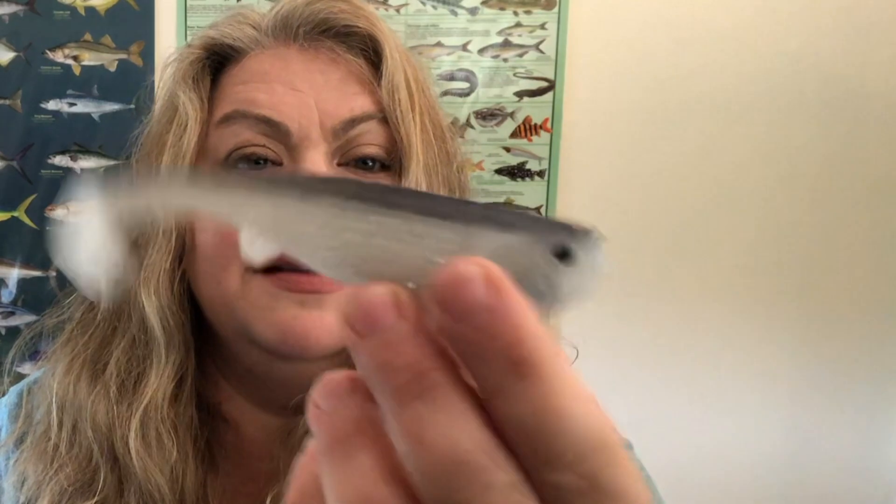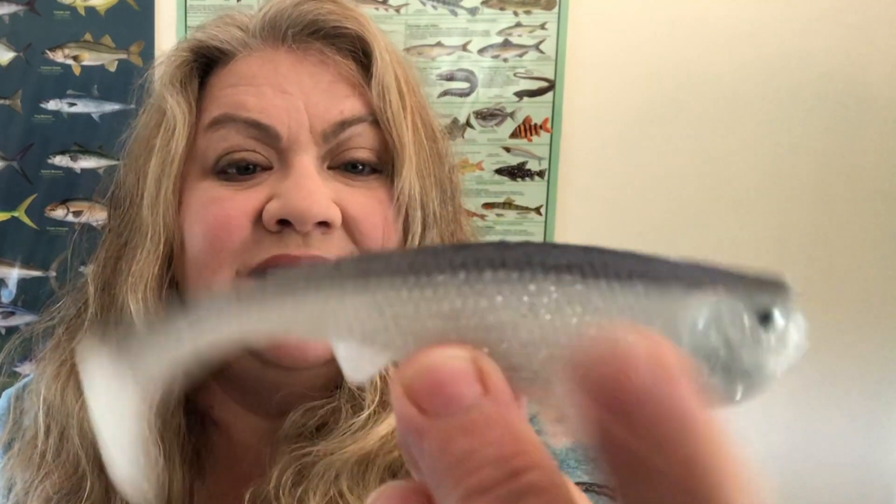Next up: Optimum Boom Boom line-through swim bait. Wow, this is so cool! I've got to open this up and take it out. This is a soft plastic swim bait — a big soft plastic swim bait — but it has a line-through system. Here's the swim bait; it looks fantastic.